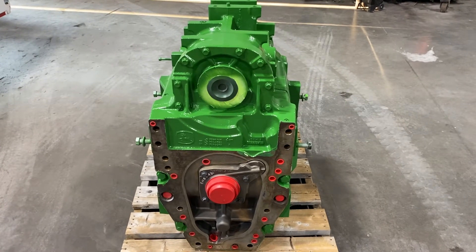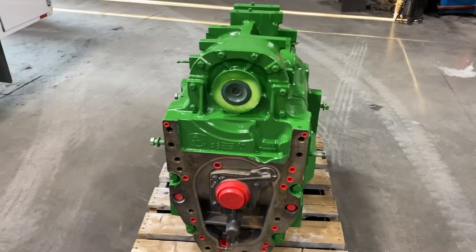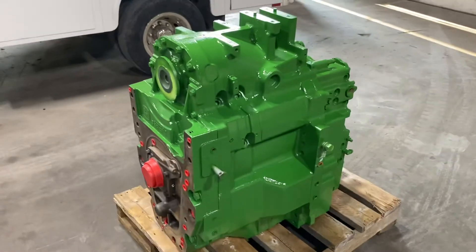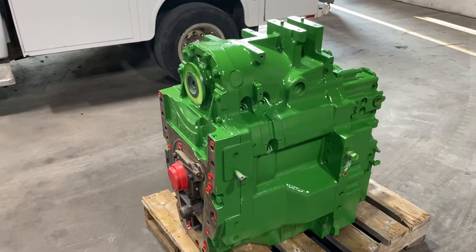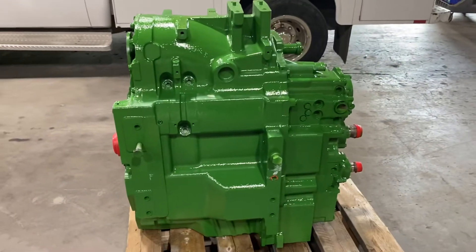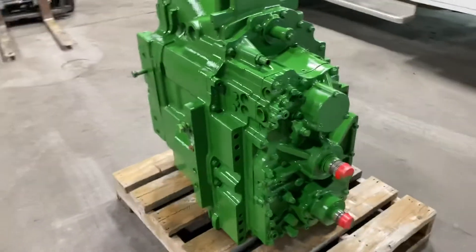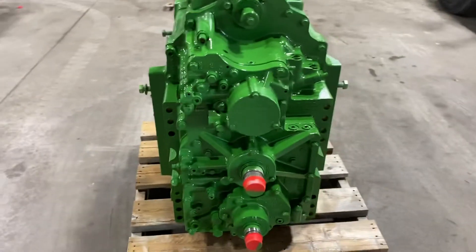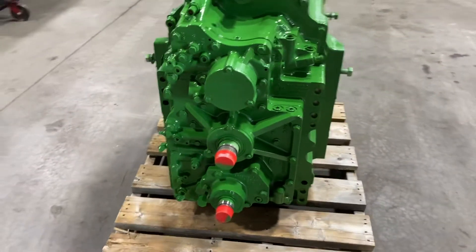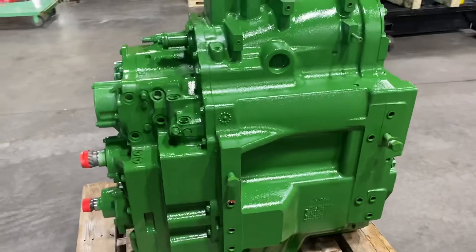Got a John Deere Auto Power IVT for ILS. This came out of an 8360R with the IVT. It'll fit a ton of tractors as long as it has the IVT. This is a non-front PTO that can be converted to a PTO.